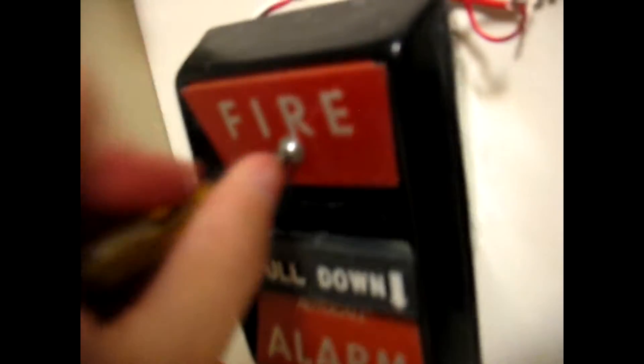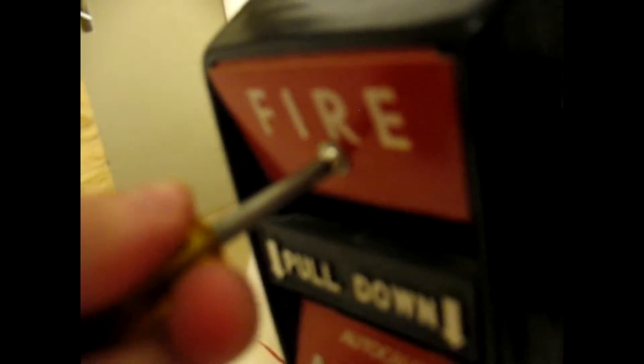Here it is. I have a Phillips head screwdriver, because that's how you reset these things. The panel is doing that thing again — it's bugging out because of the batteries. I haven't changed the batteries since the last system test, but the strobes still work, so.